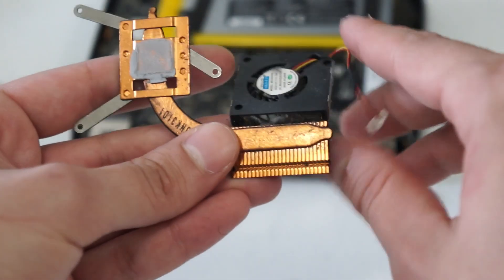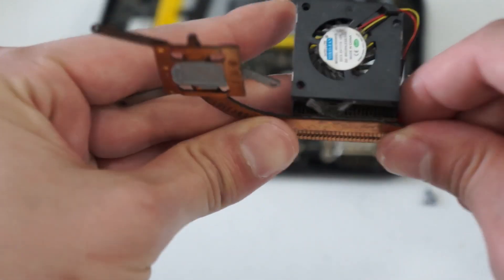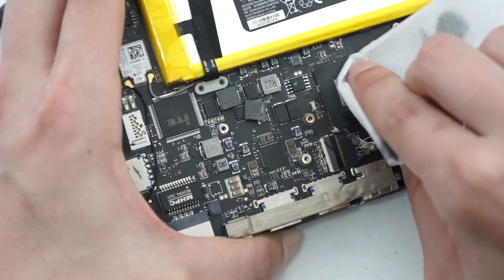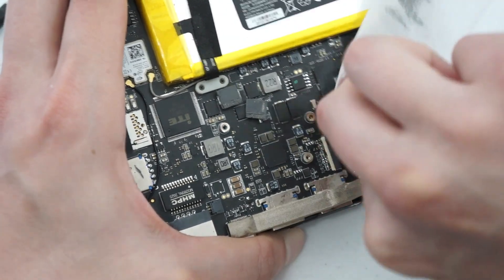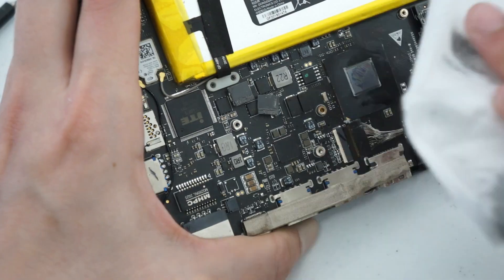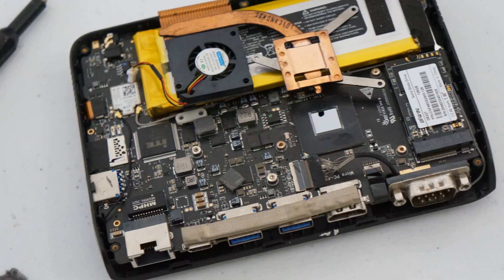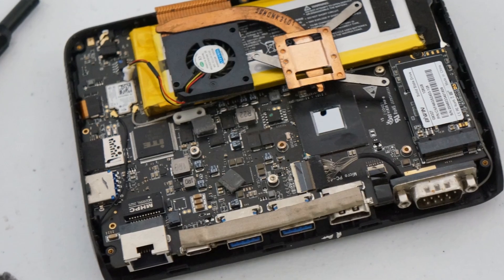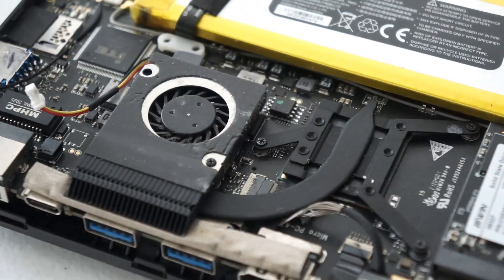The heat sink looks like it's been covered in vacuum cleaner dust, but I did buy this model a few years back, so at this point it's relatively old. I ended up just clearing it out and air dusting it, and finally using some Arctic Silver MX-6 to put it all back together.